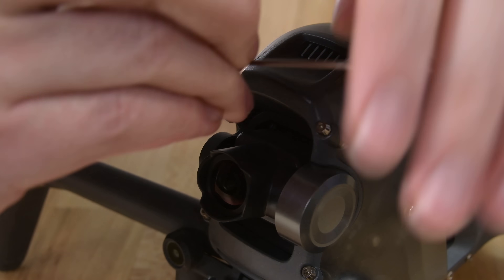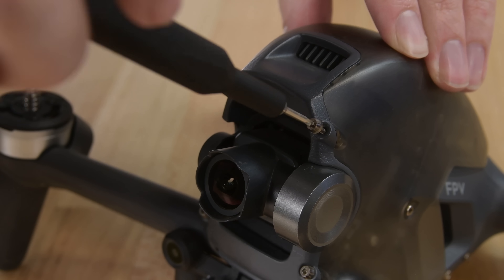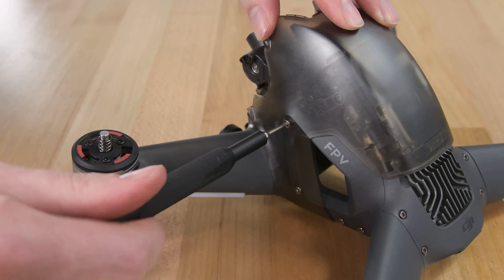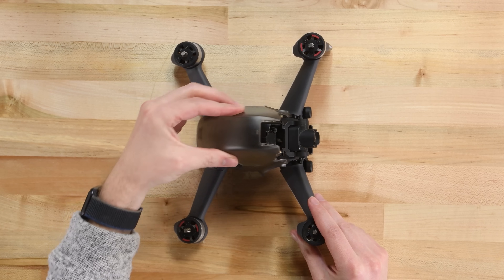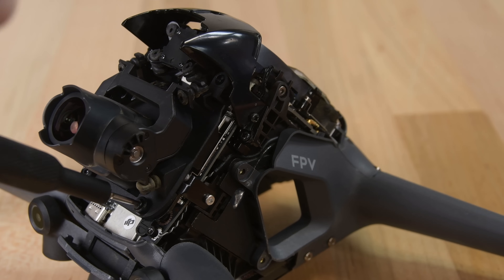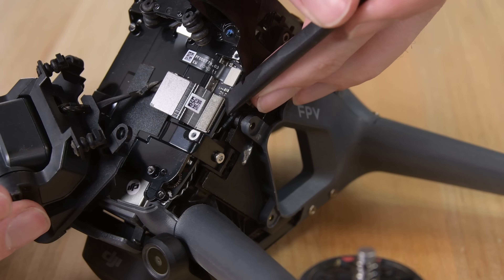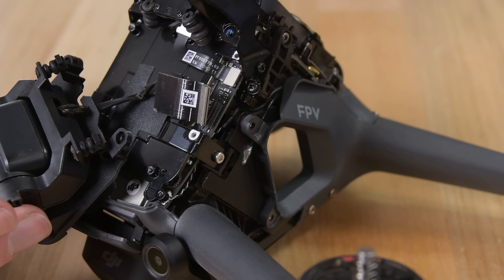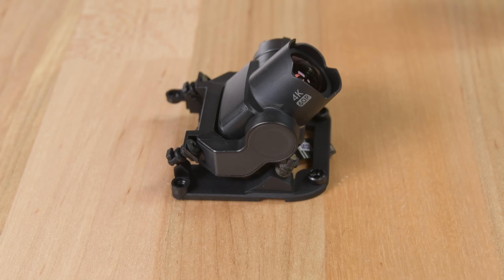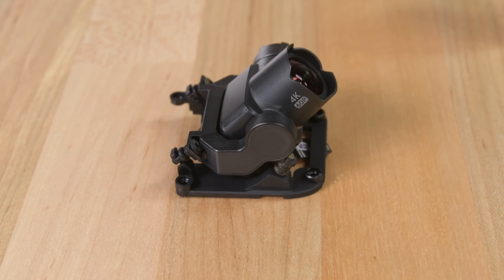The first step is to use the hex key DJI provides to take out 4 screws in the plate around the gimbal. Our driver ends up being a bit quicker, so I'll stick with that from here on out. A few more screws hold down the clear canopy. DJI throws in an extra canopy in case you break this one, or in case your favorite color is neon green. With the canopy gone, 4 more hex screws and a cable stand between us and the camera and gimbal. It's nice to see that the camera system is pretty simple to replace, since this assembly is likely the first thing to break when you crash. A replacement will set you back $129 US, which is pricey, but a lot less than $700 for a whole new drone.